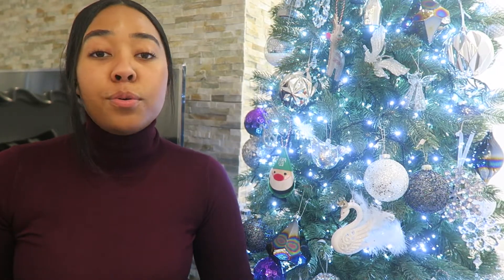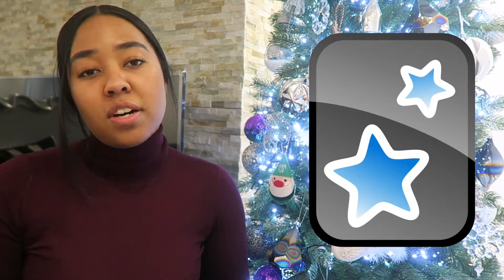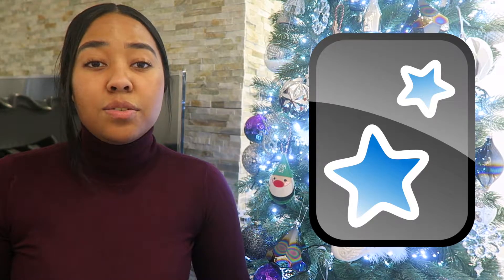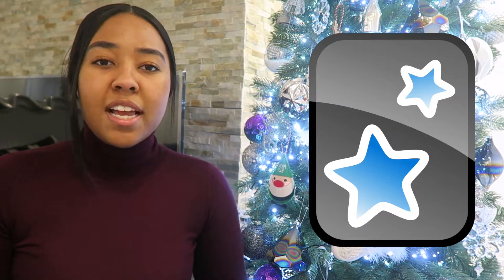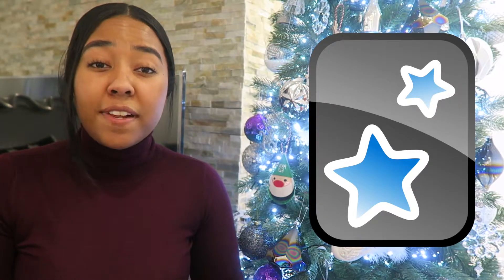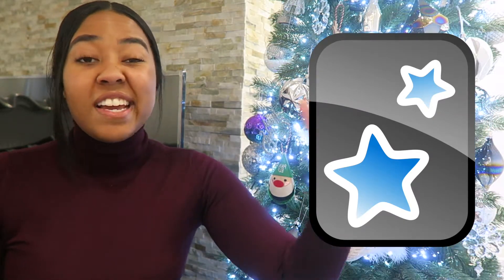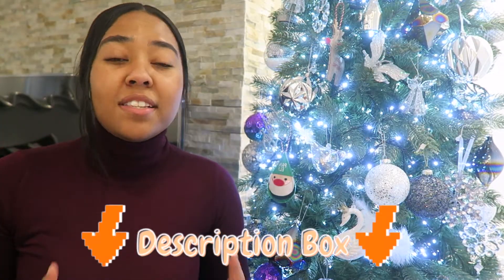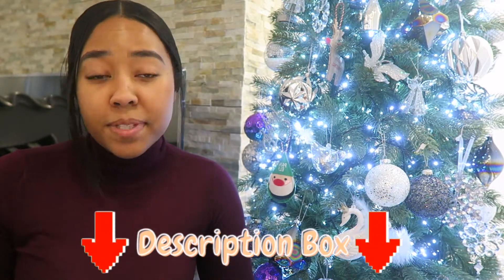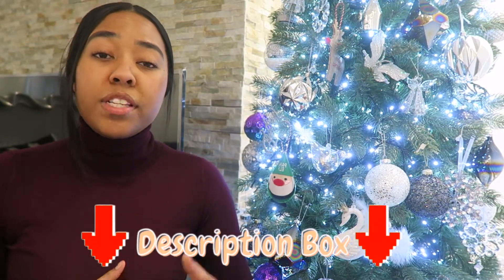The reason active recall and spaced repetition works is that the act of retrieving information from your brain strengthens your ability to retain it and improves connections between different concepts. Combined with interrupting the forgetting curve through spaced repetition, this proves to be the most powerful study method for medicine. To implement this I use the app Anki — not sponsored, just a free shout out. Anki is a flashcard app that uses an algorithm based on active recall and spaced repetition, learning about your progress as you rate each card. I'll put useful YouTube links in the description below.